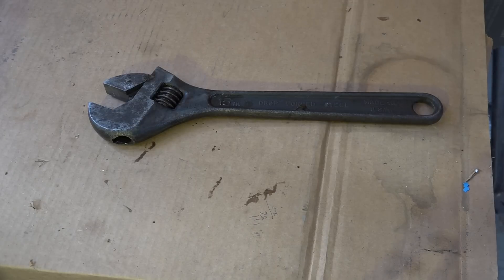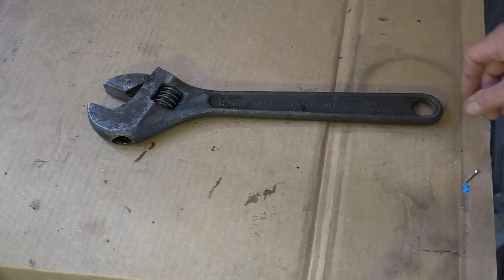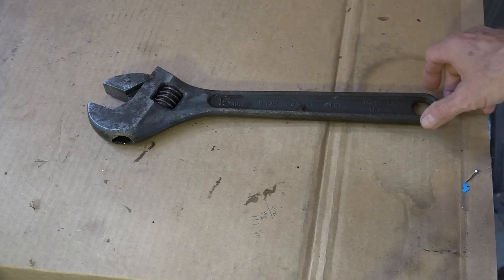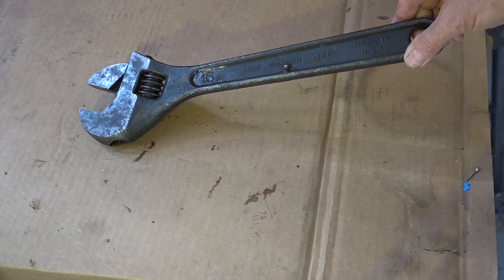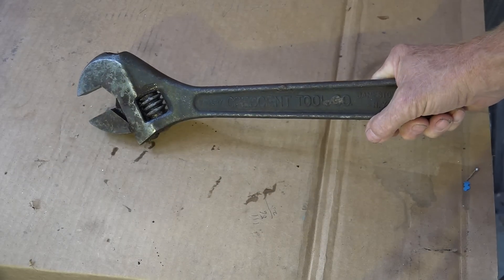I have to continue this crescent or adjustable wrench thing just a little bit farther. We have many arguments over how it should be used. One guy even said they're only used for light duty and can't be used for heavy work. Here's a 15-inch crescent brand wrench — you can see the crescent logo.